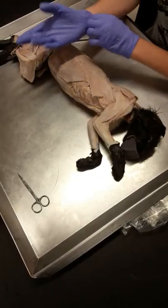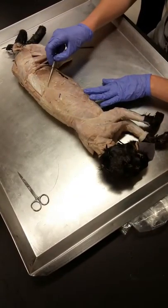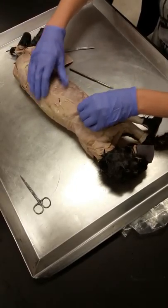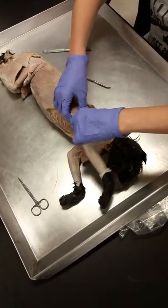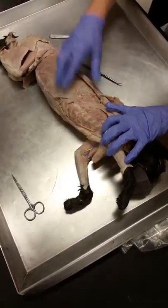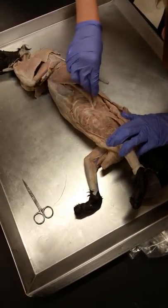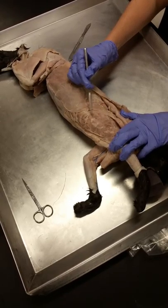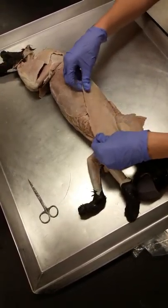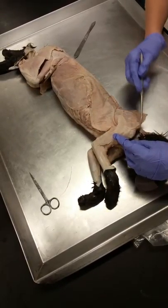Then the next thing you want to do is get your latissimus dorsi. Latissimus dorsi is the big sheet on the side of the cat — just find the edge of it with your probe and pry it off. Underneath latissimus, there's this one that people think looks like a serrated edge of a knife — that's serratus anterior. So this right here is serratus anterior, and this one is latissimus dorsi.